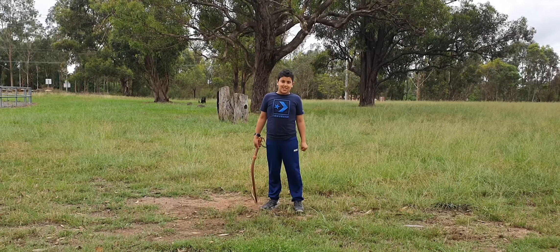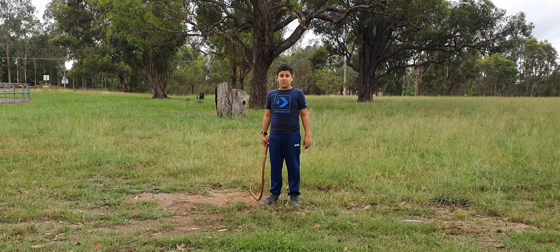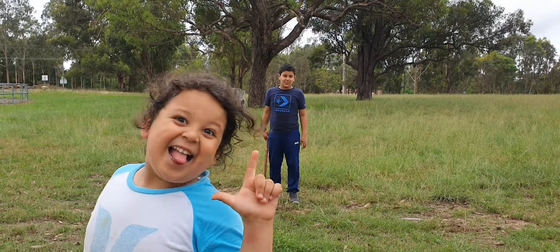Hi, my name is Diyad, and I'm going to teach you how to crack a bullwhip. First of all, you should do it under supervision, so then if you get hurt, it will hurt badly. So that's why it's better to do it under supervision.